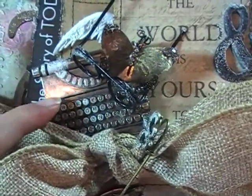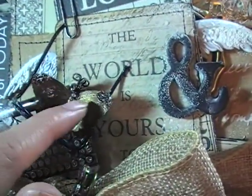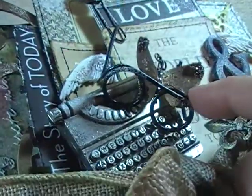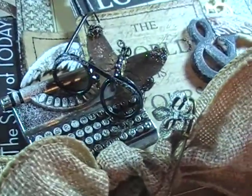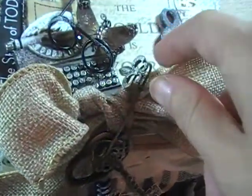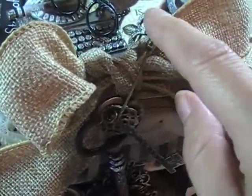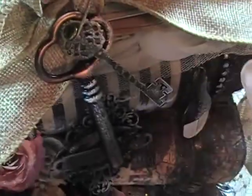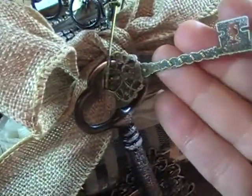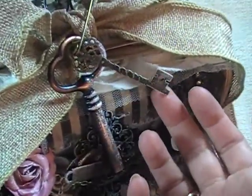On top of that, I laid one of those Michael's little metal typewriters. And this is one of those pink butterflies from Rene Bouquets — I'll come back to that. I also made out of wire a pair of little tiny reading glasses, which just kind of fit in with the theme. On top of the bow I used a little safety pin from Michael's, and hanging from that I got one of the Michael's metal keys and one of the metal keys from Rene Bouquets as well.